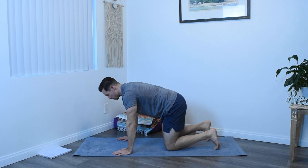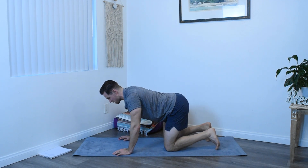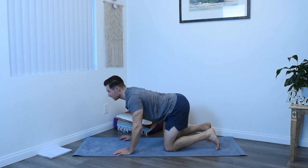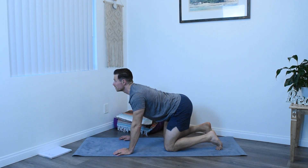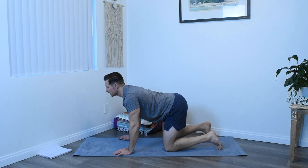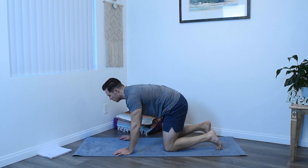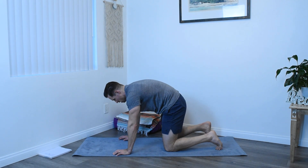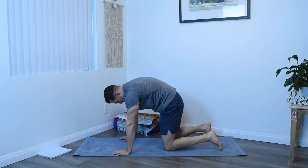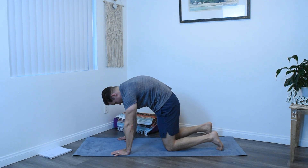Just moving from the hips, tilt the hips forward, tailbone up towards the sky, drop the belly and then slowly rise through the chest and the chin. Then beginning from the pelvis, tuck really slowly and then move up the spine, rounding the back, pushing the spine up towards the ceiling, pressing through the earth with the hands.